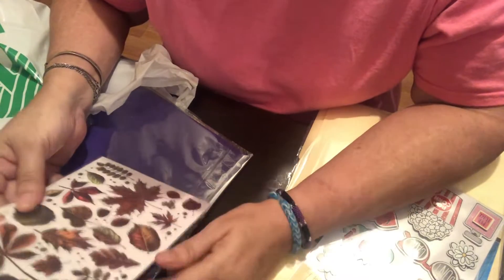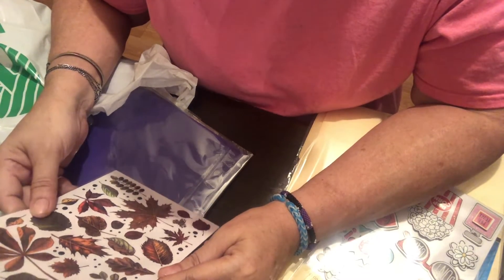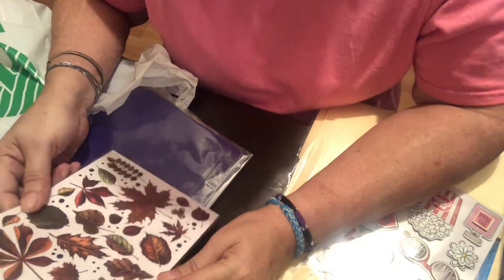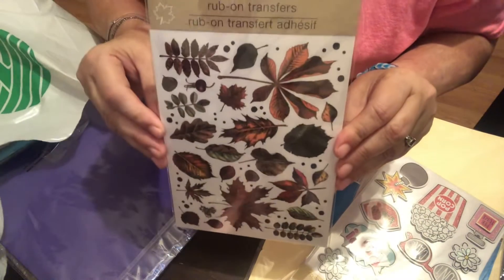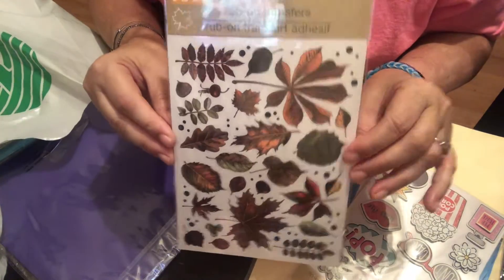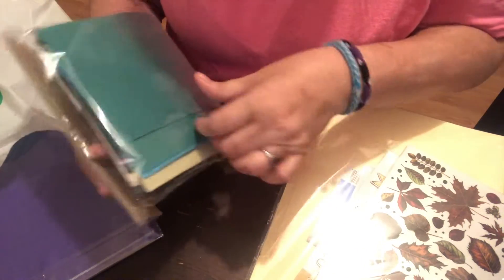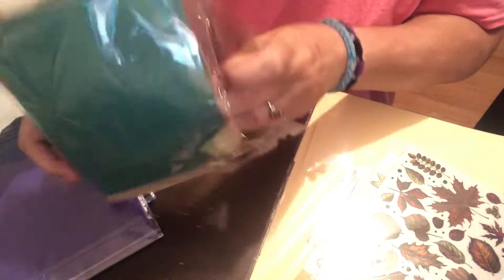Then these — I should have got more of these. I only grabbed one because I thought they were stickers, but now I'm noticing they're rub-on transfers. I think they're super pretty, especially for fall.